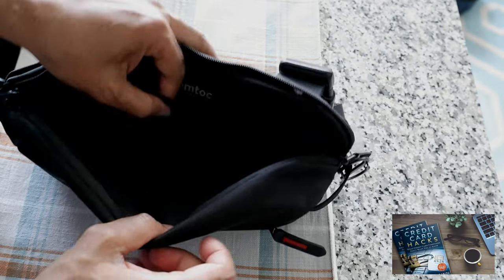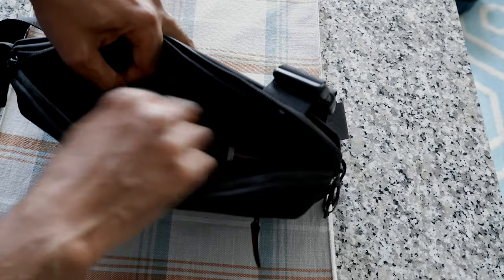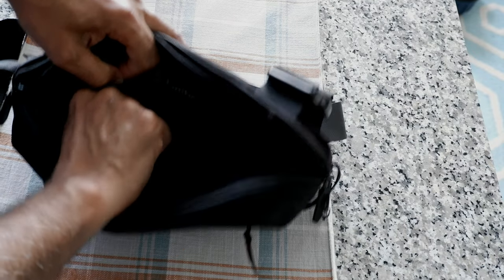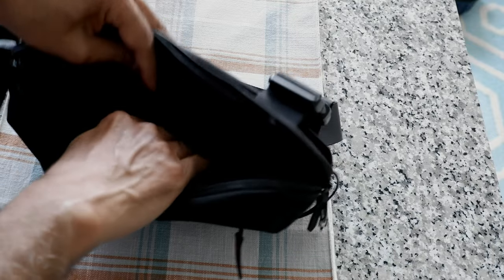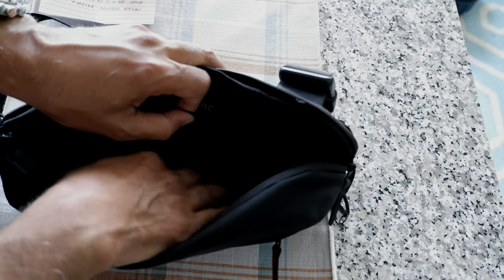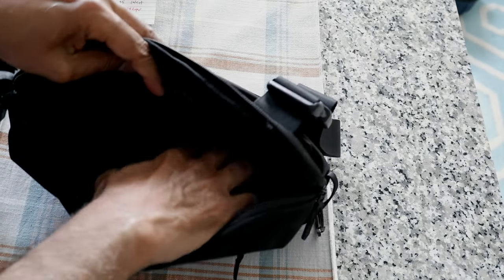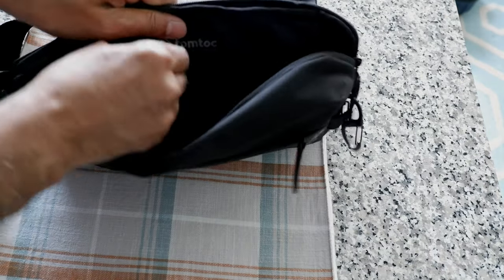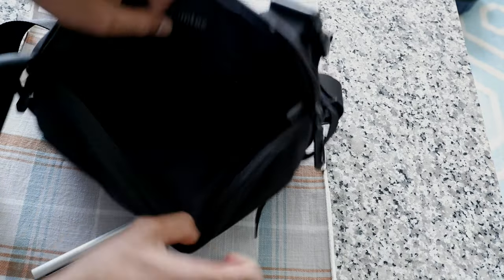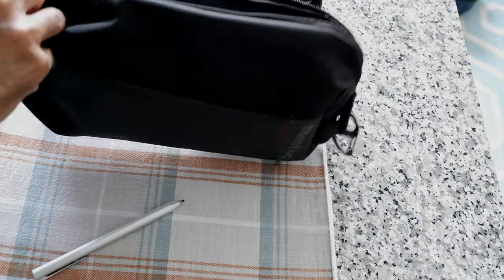This is the main compartment — let me open this up. You can see there are lots of organizational compartments. I have lip balm, a screen cleaning cloth, an SD card, and some tiny items. There's more space here — you can even fit a small tablet or Kindle. On this side there's another compartment; you can slide a pen in here. There's a lot of space and very nice organization.